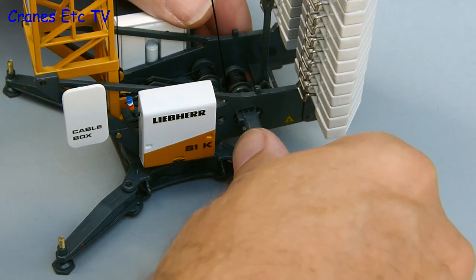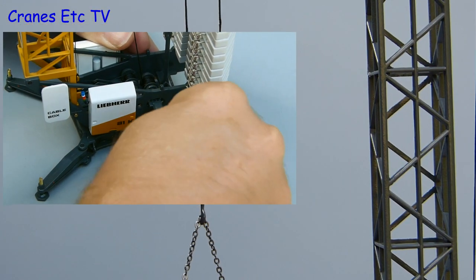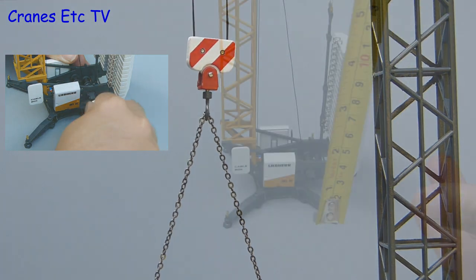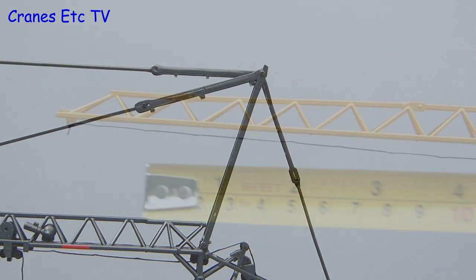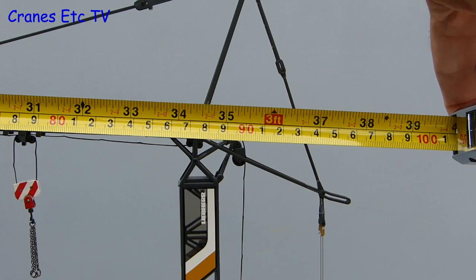Any crane model should be able to raise and lower the hook, and this one does work. All you have to do is insert a special key into the winch and turn it, and up the hook goes. There is enough friction in the system that it doesn't unwind. Fully erected the model is impressive because it is large — it stands 2 feet or over 60 centimetres tall, and in terms of length it is even bigger at about 38 inches or nearly a metre.